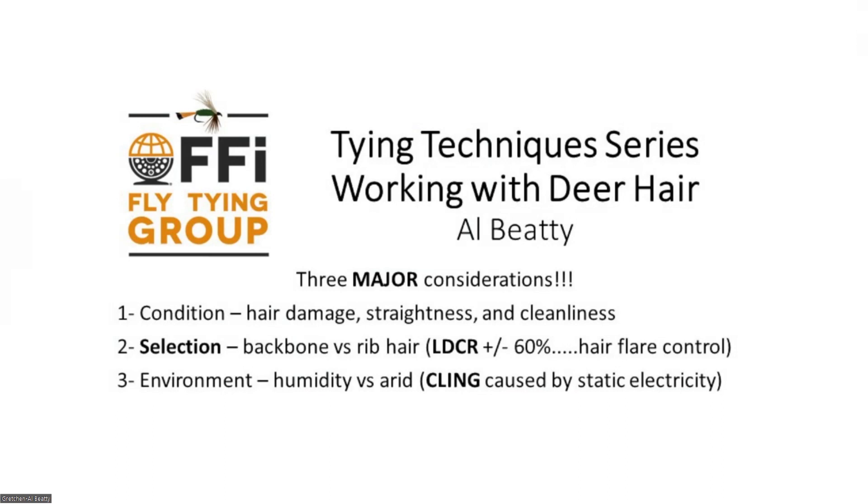There are three major considerations in the tying technique series: condition, selection, and environment — with selection in bold. Condition is easy: hair is either damaged or straight, clean or not clean. If you buy your material from the fly shop, you can feel pretty confident it will be good in those categories. The difference between success and failure comes down to selection.